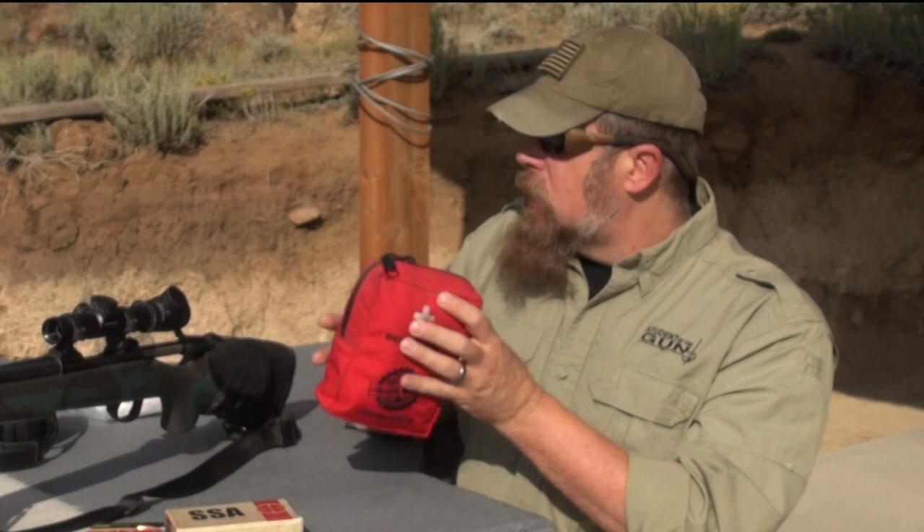I'm not talking about Band-Aids or that little square plastic box with a couple of Band-Aids and an alcohol wipe. I'm talking about what do you do when someone is bleeding heavily on the range? You might say we're all safe shooters — we know the rules, that will never happen. Yes, it will. I've been on the range twice on two different occasions when people sustained traumatic bleeding injuries and I had to help them. I never, ever go to the range without a kit.